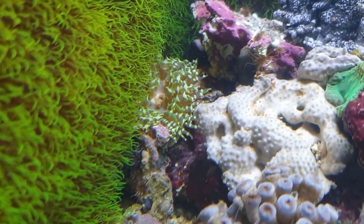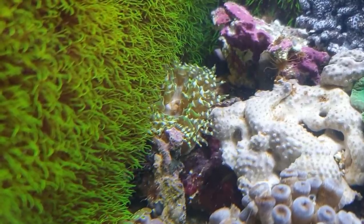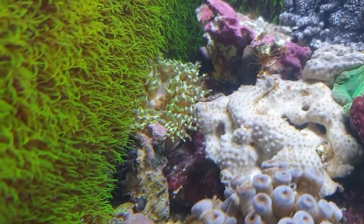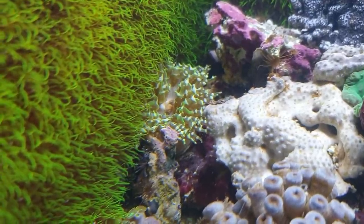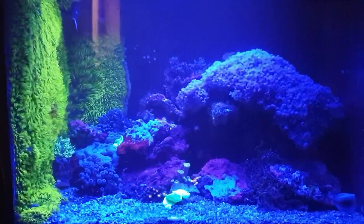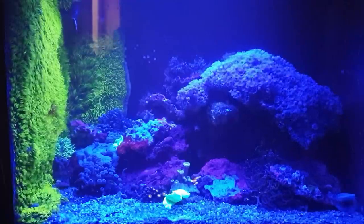I forgot to show you that rock flower anemone as well - he's gone up in there. They move around quite frequently but they like to go on the sand. I'll leave him there unless he wants to move. Now I'll give you the blue lights and show you what this looks like in the evening. There you go guys - that's with the blue lights on. I can't believe it - these little nudibranchs actually glow a light sort of orange. I'll give you a close-up view in a minute. It's a bit cloudy still.